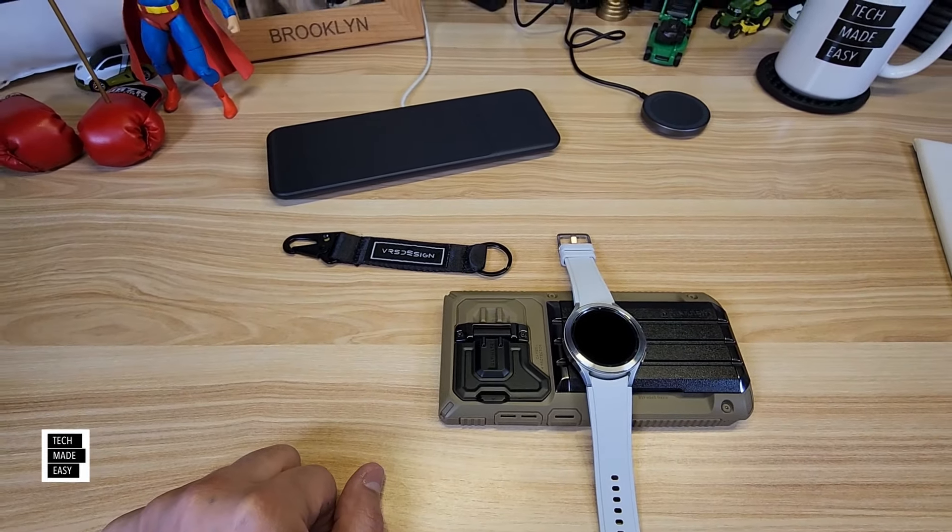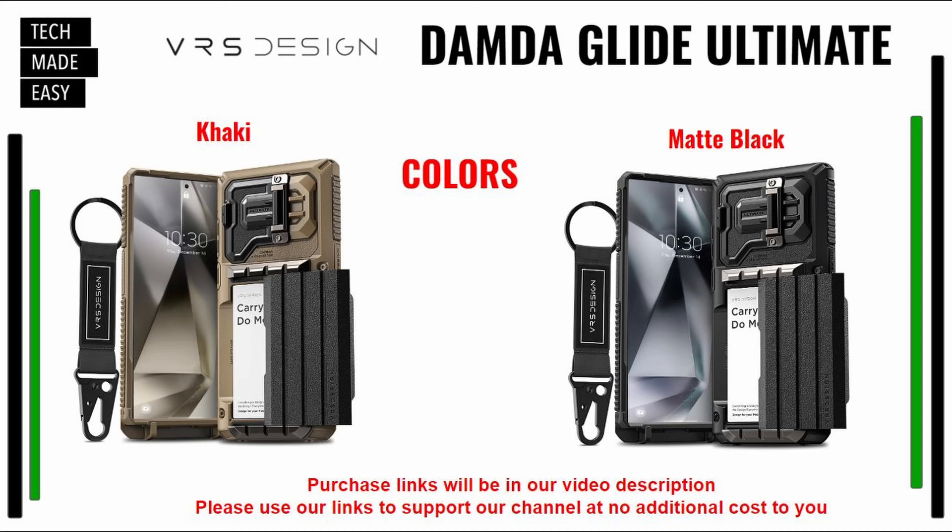Let's take a look at colors — links will be in the description. If you use them, you actually help our channel at no cost to you. We just looked at khaki, and you can see they also make a matte black. Black's kind of nice — I like the khaki, too.